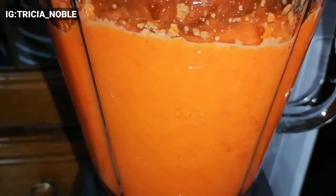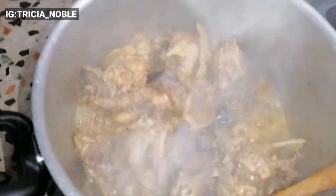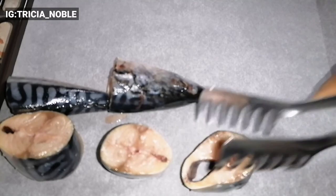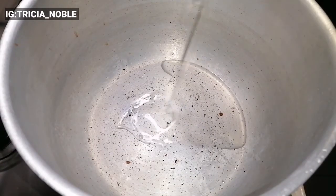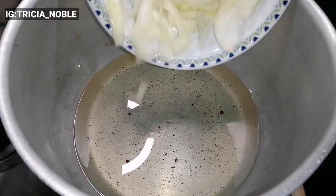I went ahead to check my chicken and by then it was almost ready — it was ready. I put it in the oven because I'm not frying it. At this point my tomato is ready and this is the chicken broth. Now I'll go ahead to start frying my stew.